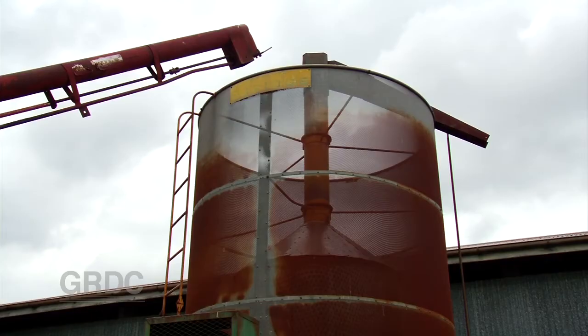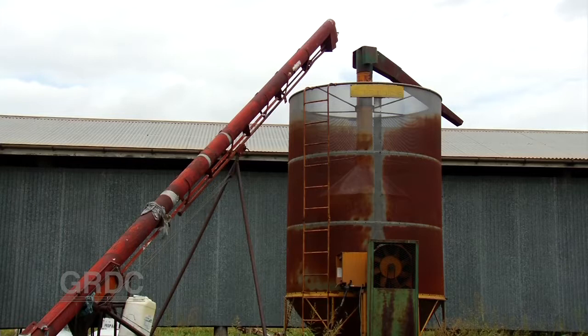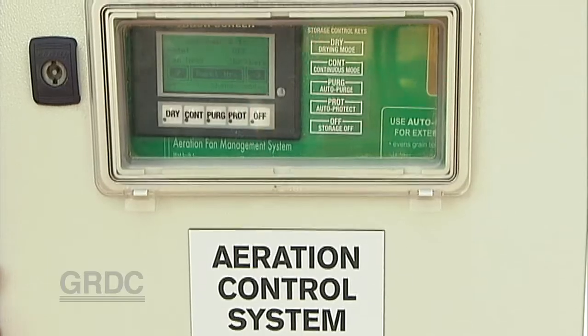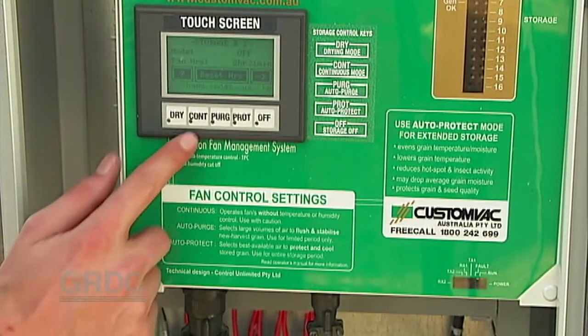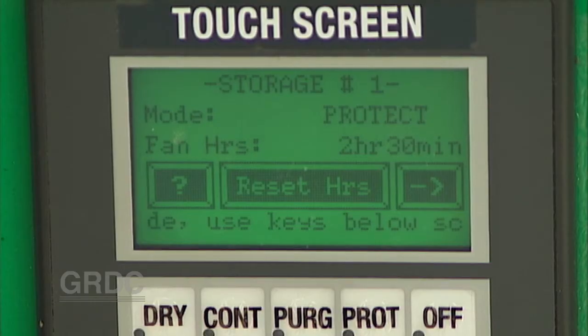In this video we're going to look at some of the aspects of aeration drying. For many growers there's a choice between hot air drying or aeration drying. With hot air gas fired, we're probably looking at a matter of hours for drying. With aeration drying in comparison, we're looking at five to six days for effective reduction of three to four percent moisture content.